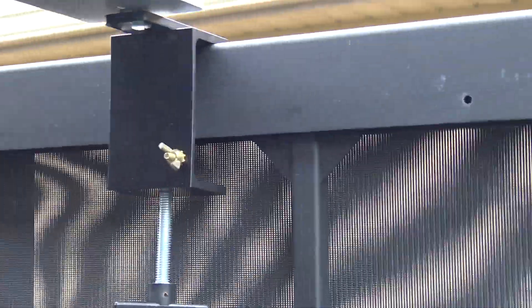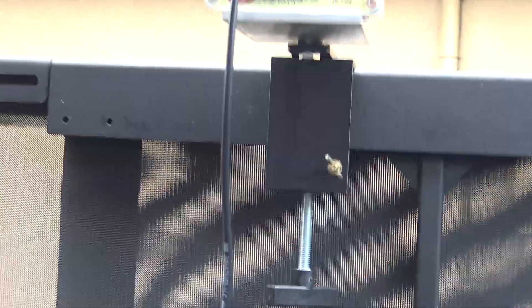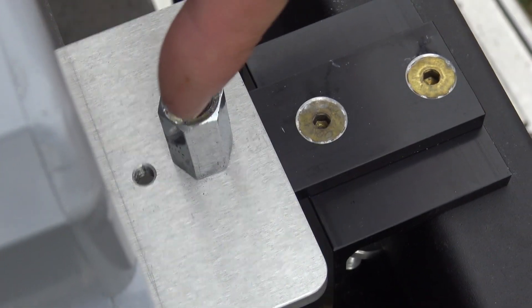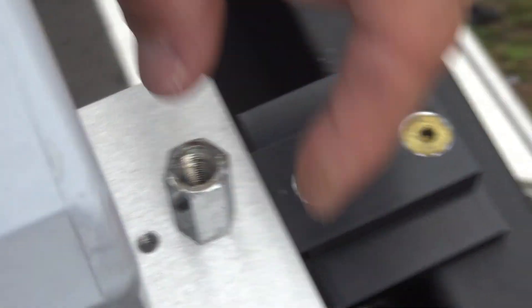It can be used for hamsticks. If you look at the back, it's got the 3/8 by 24 thread, which I actually took off to put the plate of the F-Loop onto it and use it as a nut. I got it tightened on to the railing of my RV.